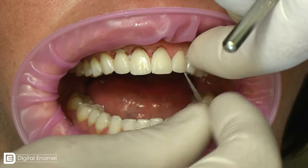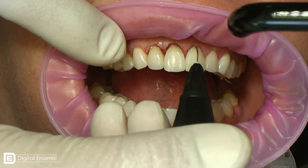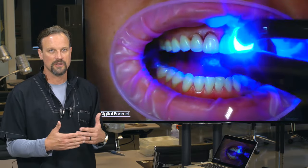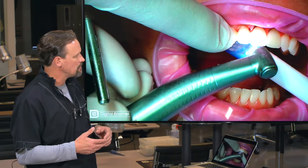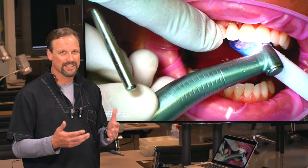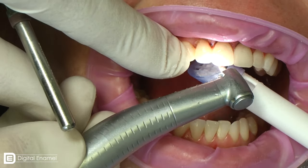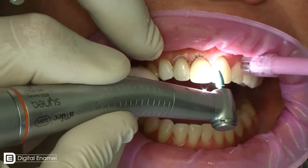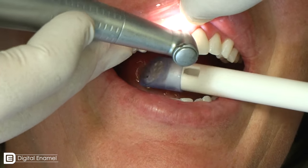The key thing to any bonding system is really covering the oxygen-inhibited layer. Brown margins, in my opinion, typically occur because the oxygen-inhibited layer isn't totally covered. So we'll finalize the cure and then get that polished back. I only use a few instruments to clean up — brownie points work extremely well. Greenie points are neat because you can use them as a tight point that gets in there without scratching the ceramic or tooth structure. They're very gentle as long as there's water and not a lot of heat. Then we finish with maybe a flame-finishing bur.